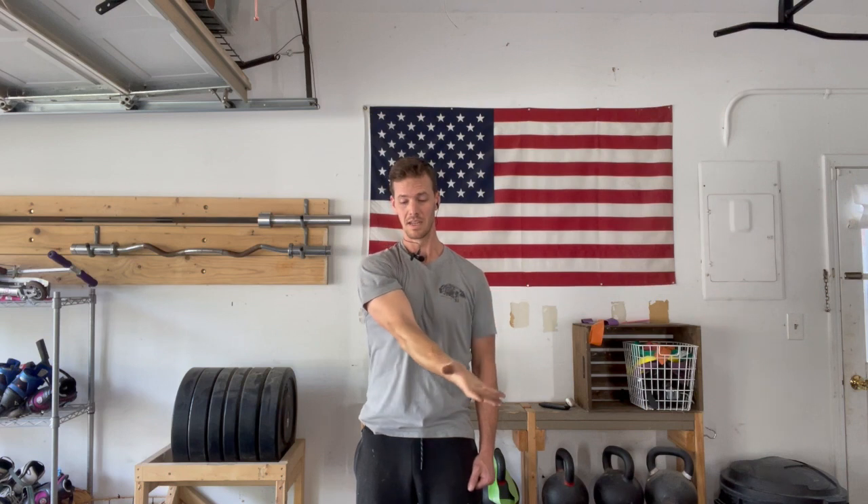Then we reverse the motion. Everything stays stiff and braced. Straight arm reaches back until you run out of room. Begin to untwist the shoulder as you reverse the motion — bicep back up towards the ear, come across like you're wiping your nose again, back across the body, all the way down to the start position.